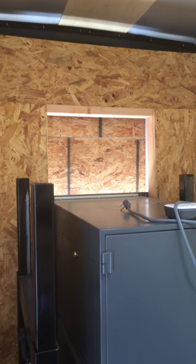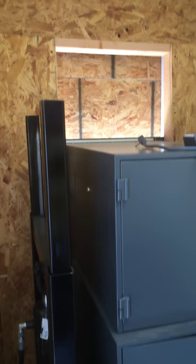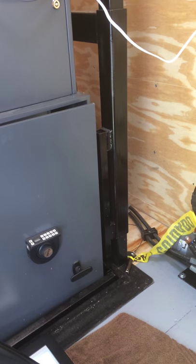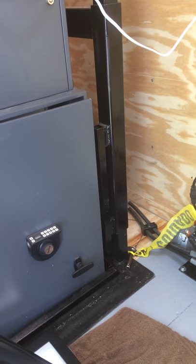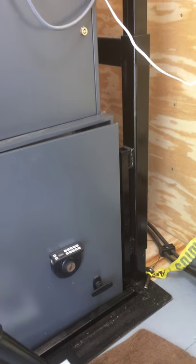Above the ATM you can see where the ATM lifts up into the carry position. Once it's in the carry position, there are pins with yellow caution flags that are put into place to keep the ATM from lowering while the trailer is in motion. This is not really a problem but it's just a security feature.